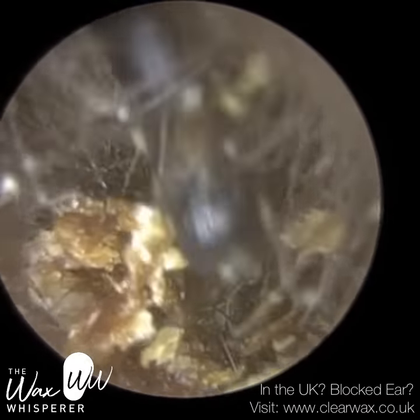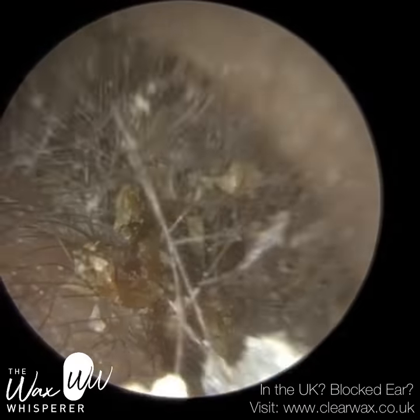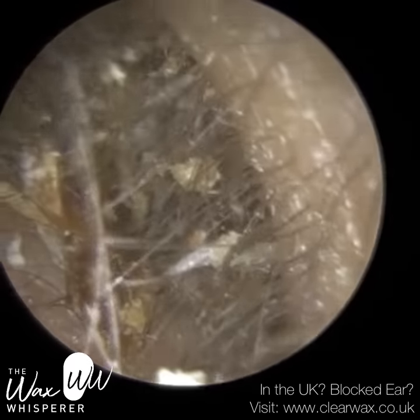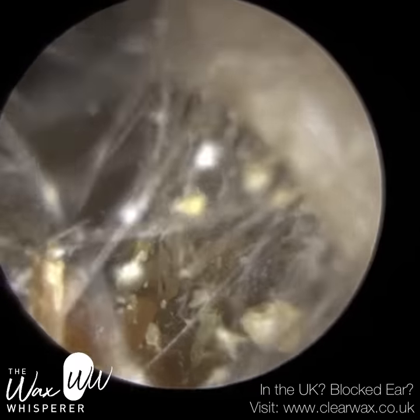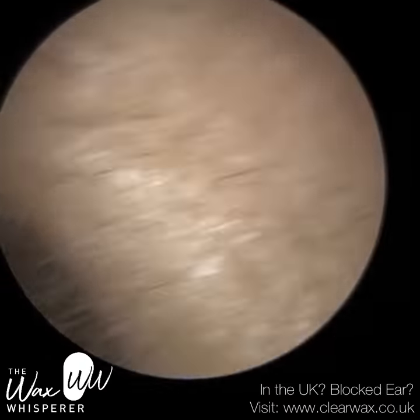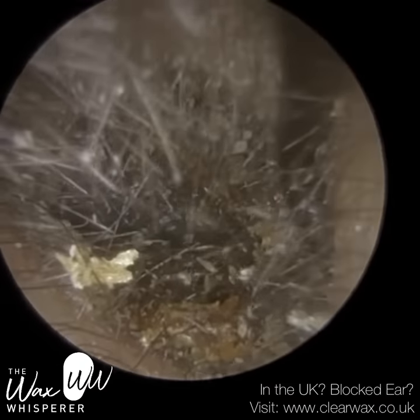I actually sometimes find harder dry wax a bit easier to remove because quite often you can remove it in large chunks. With softer wax, it can come away in little pieces and just prolong the procedure. However, although this wax in this patient's ear is really dry, it didn't come out in big chunks as I was hoping.